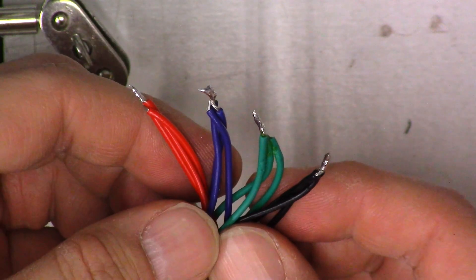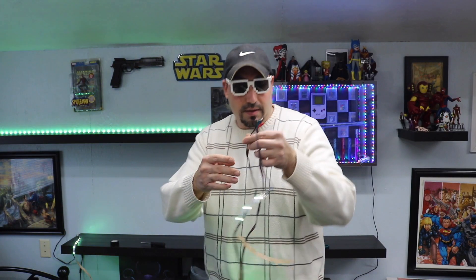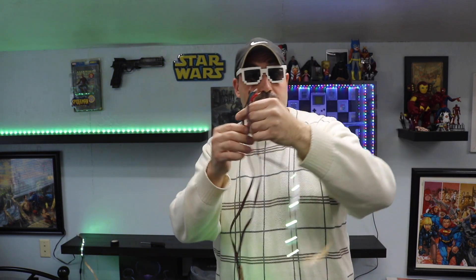So now I plugged it up to test to see if it works. It looks like it works. We got the long strip right here, we got the top piece that's going to go across the top, and then we got the little shelf piece. So now what I'm going to do is tape these up with some electrical tape so they don't touch. I probably could have done that neater, but for the sake of time.